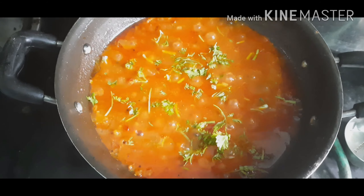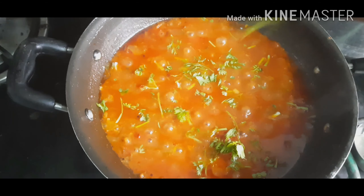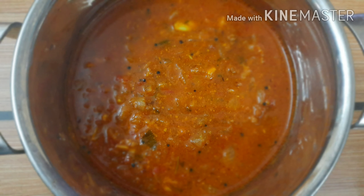Finally, I am adding some coriander leaves. Our healthy fenugreek curry is ready now. Try this recipe and leave your comments. Thanks for watching.